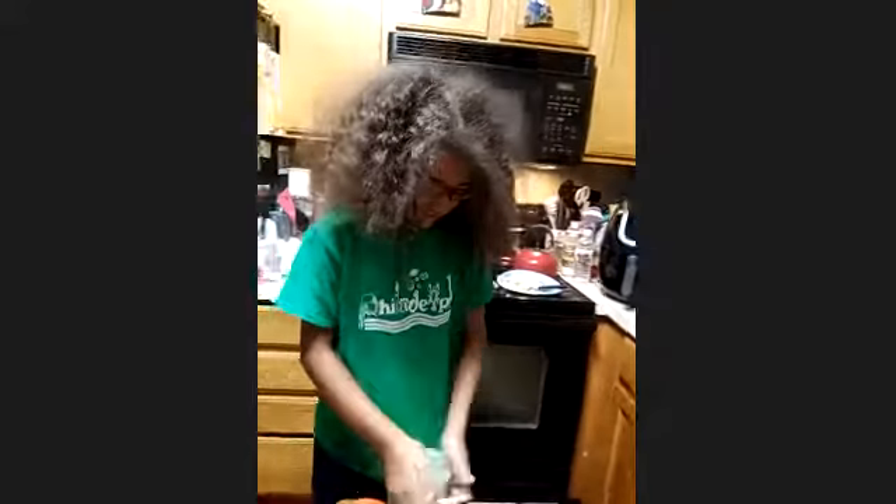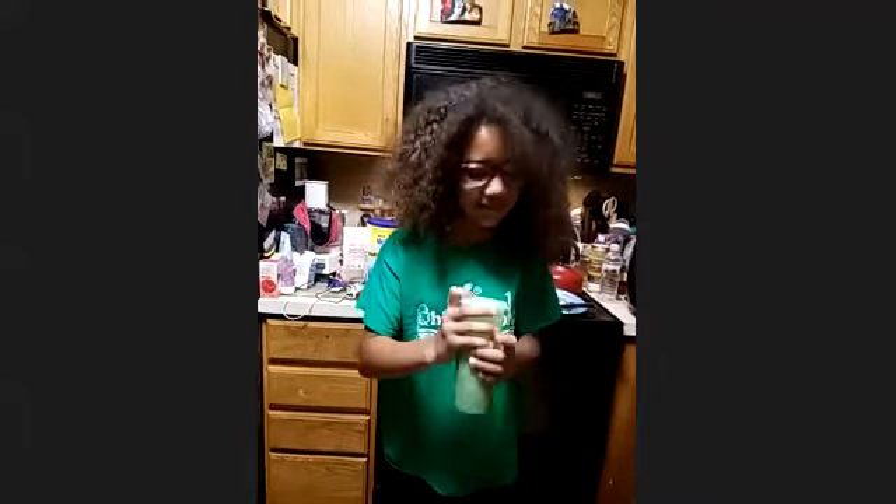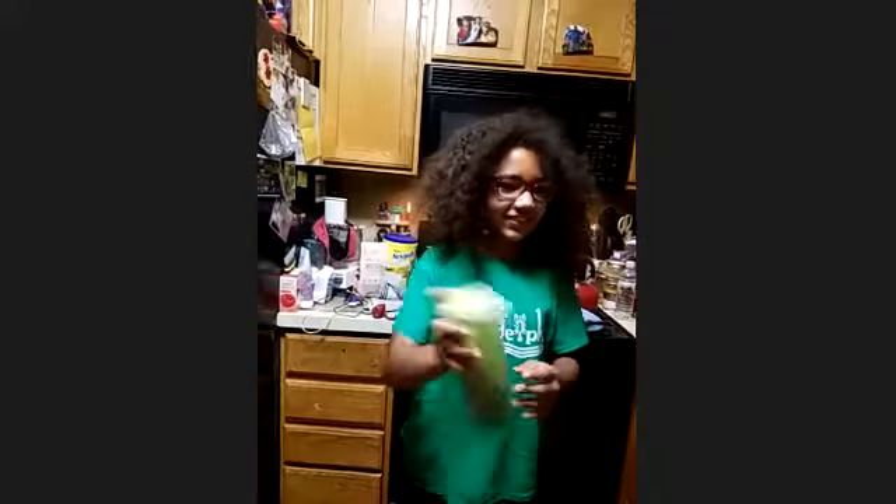And why are we sealing up the eggs? Because now we're going to shake it up — to make it fun for the kids! It sounds like my stomach when I've filled it up too much.